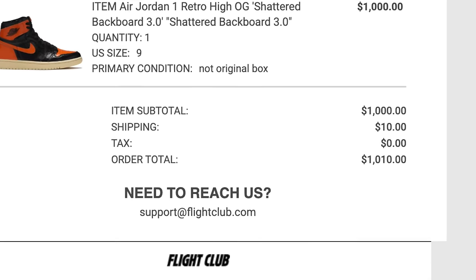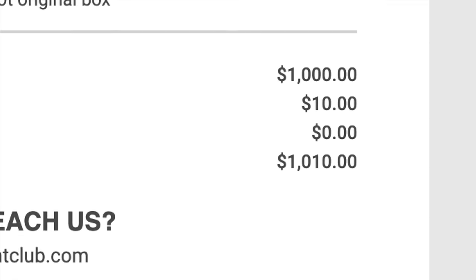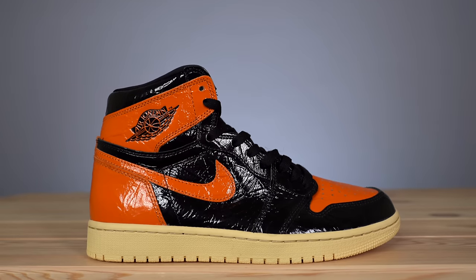I picked up the Shattered Backboard 3.0 from Flight Club New York for a stupid price of $1,010 — especially stupid because this shoe didn't even come with the box, it came in the Flight Club box and that was it. I'd also tried to buy another pair in a different size for in-store pickup, paid for it and everything, then went into the store and they had already sold it. So the review is a little later than I would have liked, but it's still a month early.